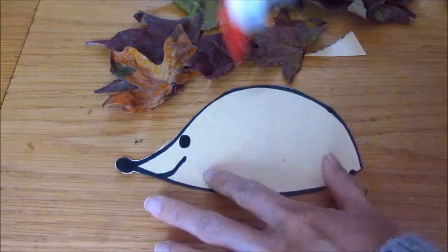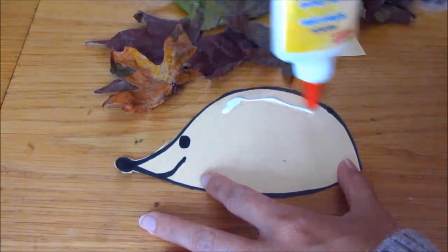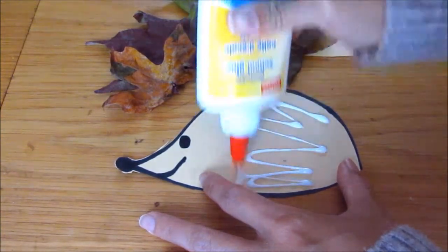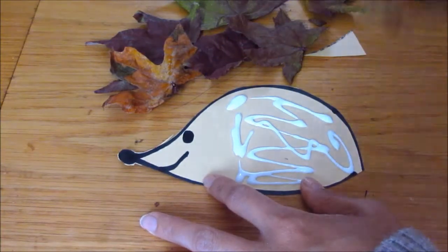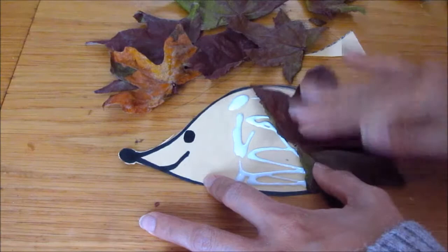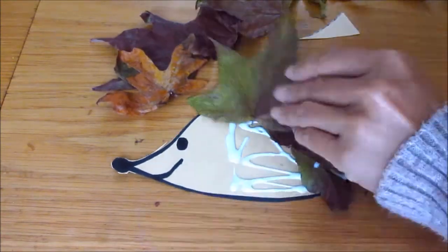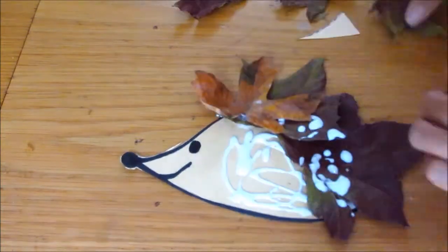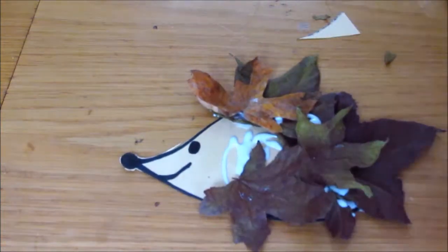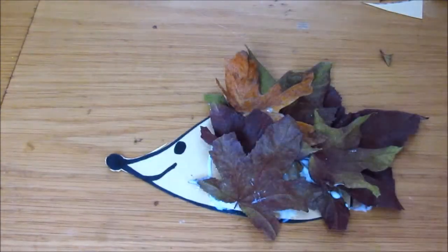I'm just going to put some school glue all over, then go ahead and lay my leaves down. You can layer the leaves to give it a fuller look. That's how simple it is.